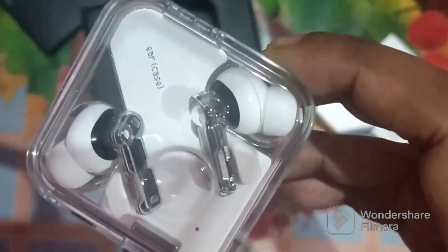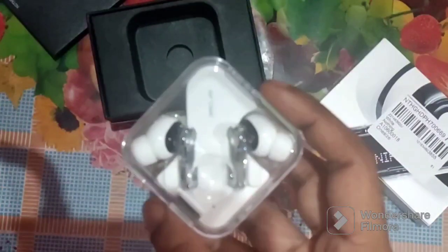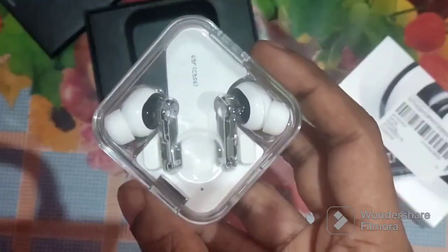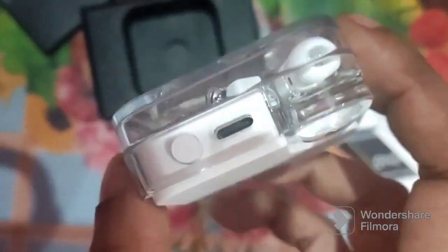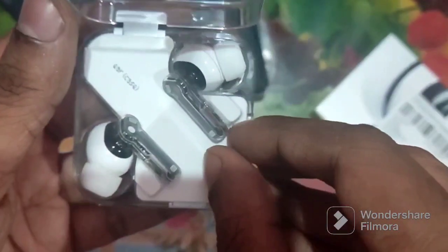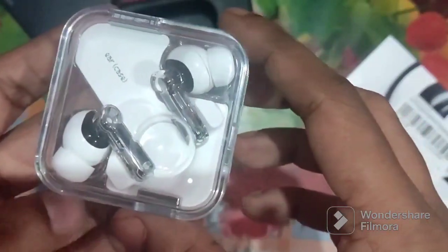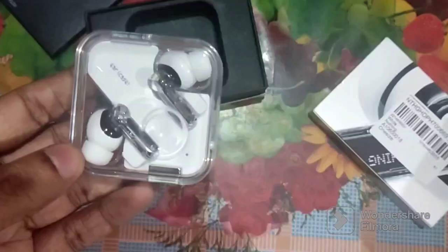The earbuds alone can play up to 4 hours with noise cancellation. Nothing was founded in the UK, so it's a UK company, but it's made in China. The charger is Type-C, and the back is pearl white similar to last year. It has 2.5W reverse wireless charging. The color is white, and for pairing it blinks fast. After pairing, it easily fits in a jeans pocket.